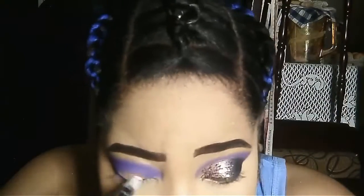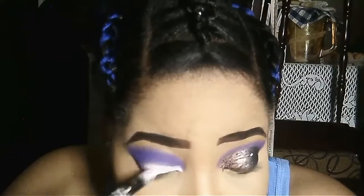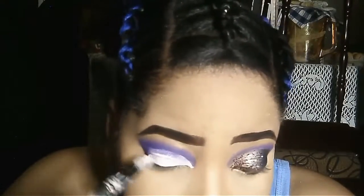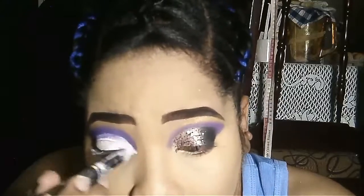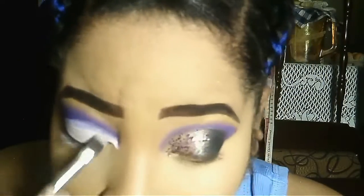To cut my crease, I'll be using my Elegant Girl Pro primer in white, and then I'll be adding some black at the end, then some gold at the beginning of the eyelid.